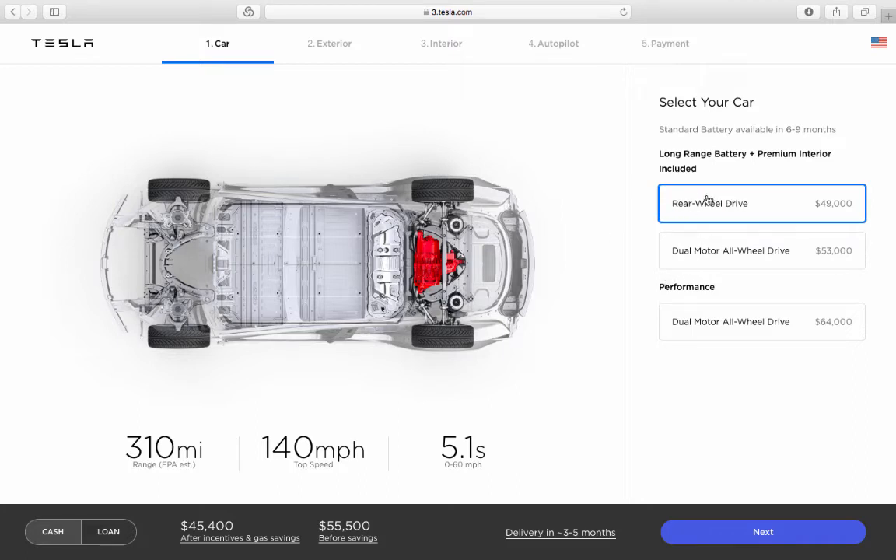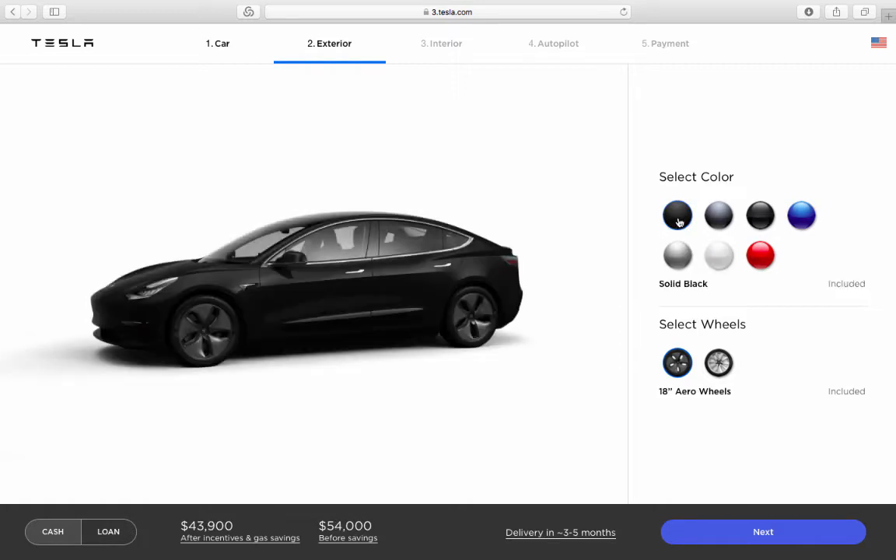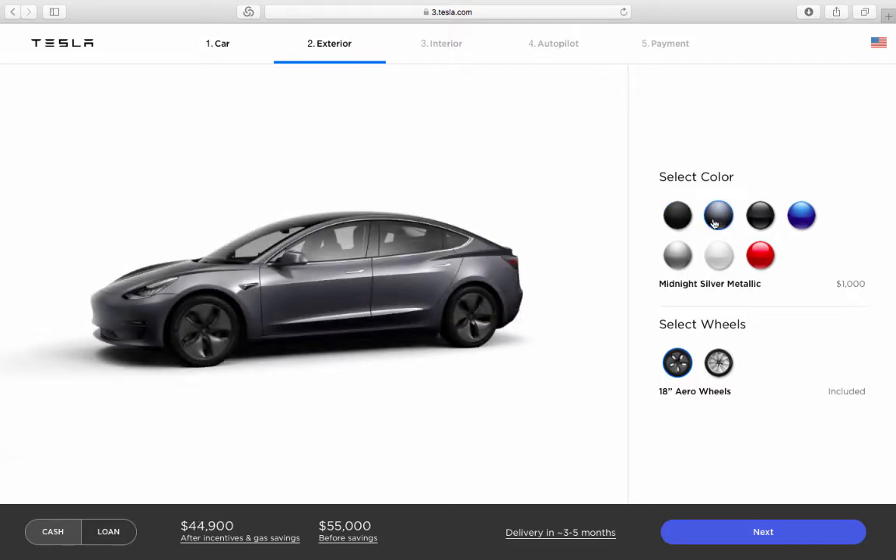Let's try the basic model first. Moving to the next page, you have a selection of colors. The base price applies if you choose black; any other color adds between $1,000 to $1,500. It comes with 18-inch wheels standard, and upgrading to the 19-inch sport wheels adds $1,500.